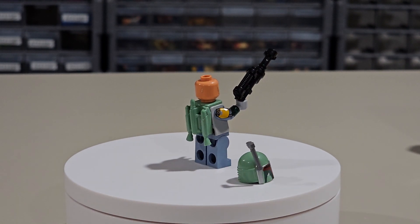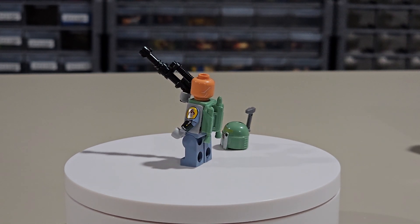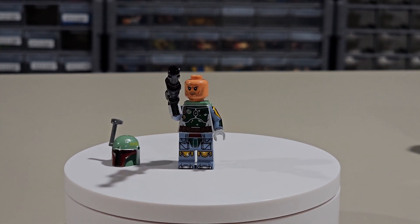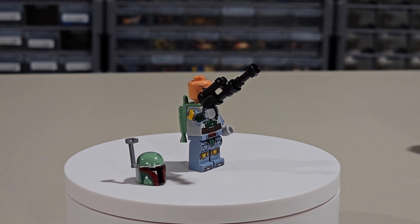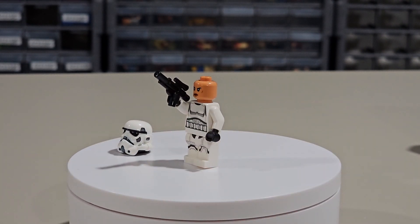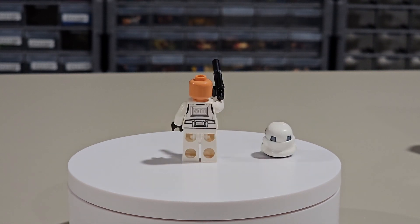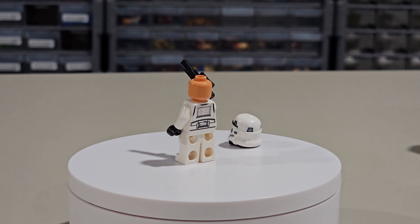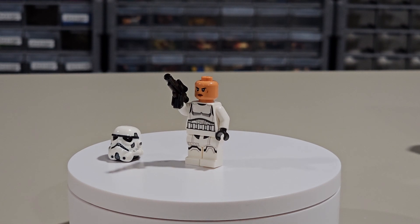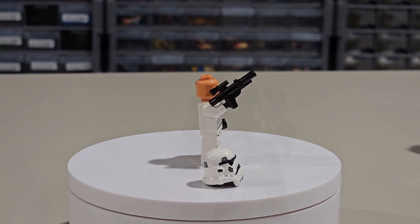Next up we've got Boba Fett. He's got a new print — he has arm printing, he comes with his jetpack, and his torso. I don't know if his torso print is the same but he also has his printed face and it looks like he has back print on his head as well. His helmet has some scuffs and it also comes with the rangefinder and one of his guns. This is a female Stormtrooper — she comes with a double-molded helmet, one of the newer designs. The torso and the legs we've actually seen before, and that helmet is one of the newer ones and probably one of my favorite Stormtrooper head molds.